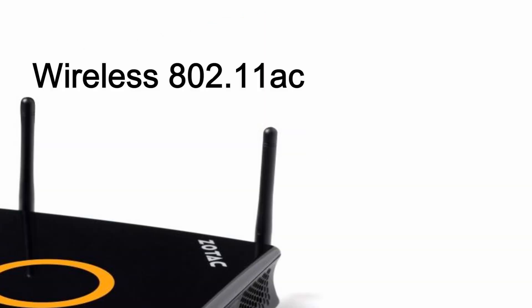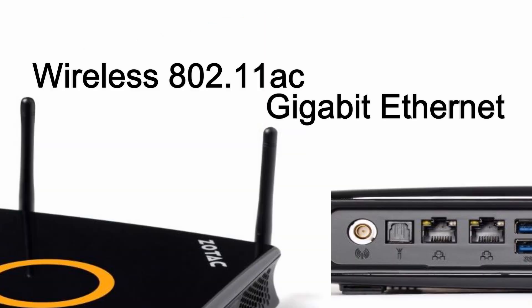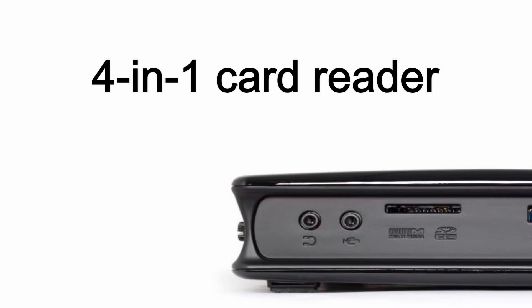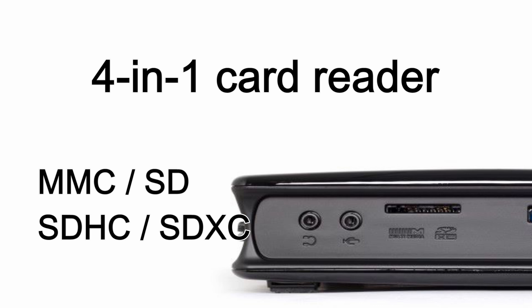Wireless 802.11ac and Gigabit Ethernet deliver high-speed networking performance with or without wires. Bluetooth 4.0 connectivity makes adding wireless peripherals easy and hassle-free. An integrated 4-in-1 card reader provides access to MMC, SD, SDHC, and SDXC cards.